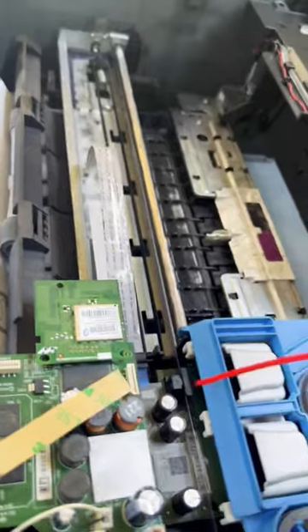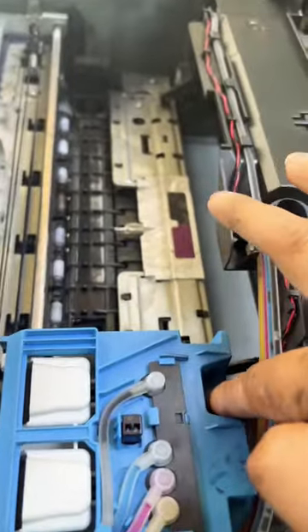Put some contact cleaner on the sensor and fix the cover back. Hopefully you will get rid of both the cartridge error and the E3 error. All the best!